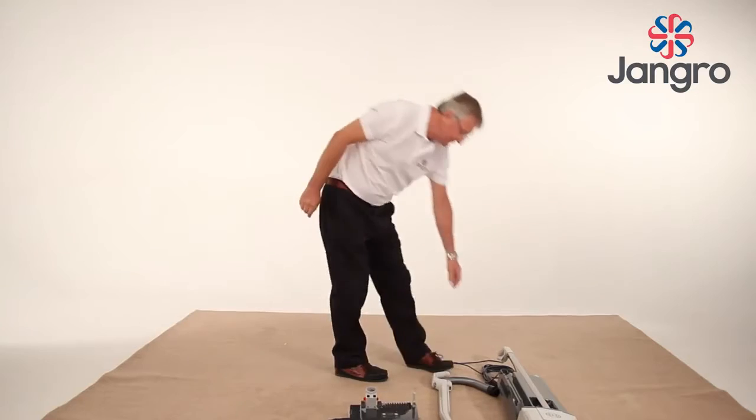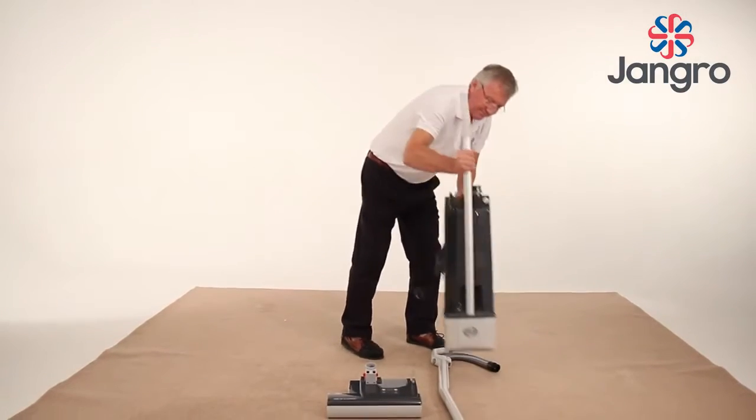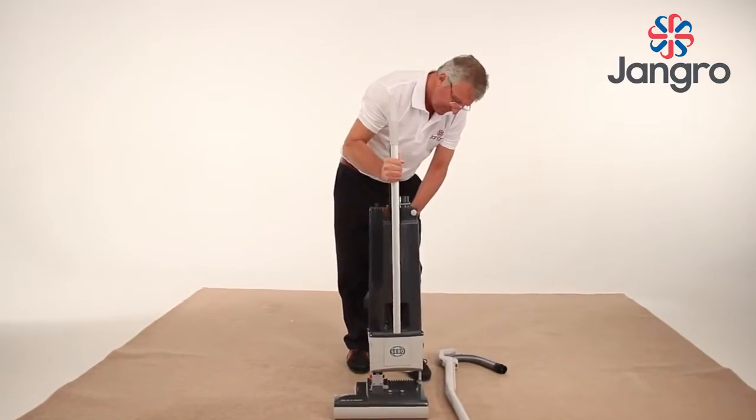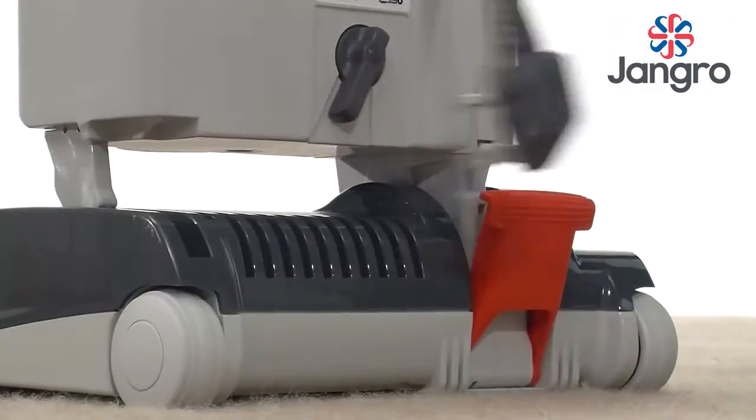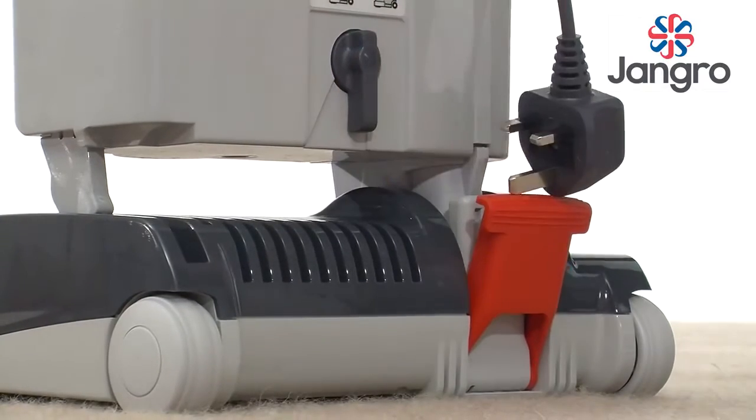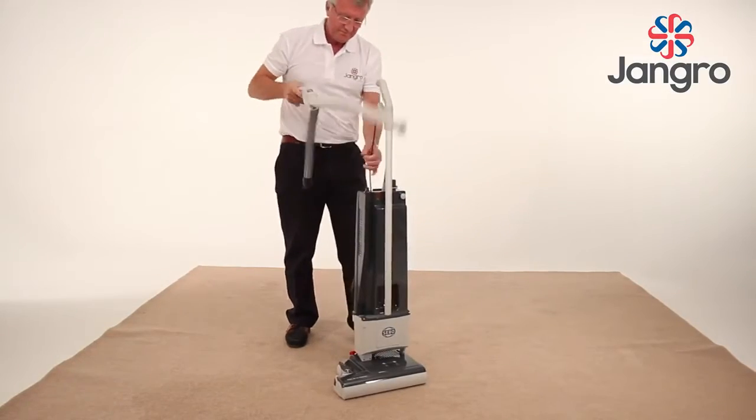Once the machine is removed from the box, the vacuum cleaner will then need to be assembled. Place the base of the machine on the floor and attach the body. Lock together with the locking catch. Fit the extension tube and hose.